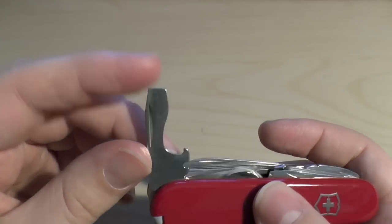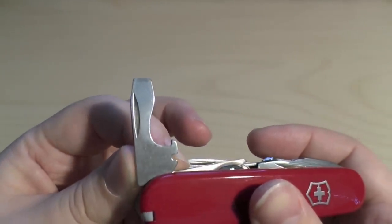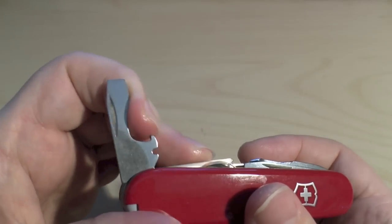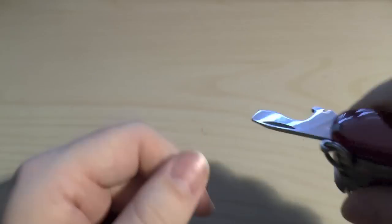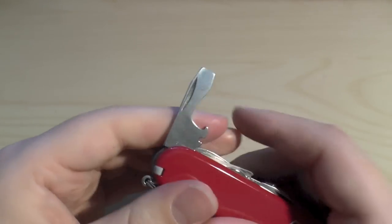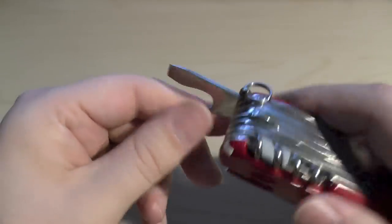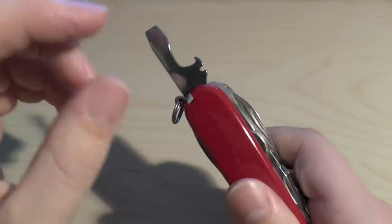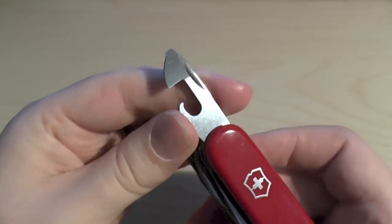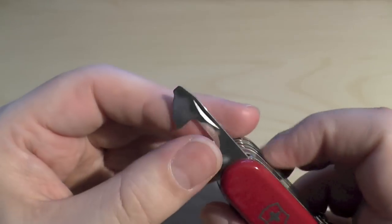Starting here, we've got a flathead screwdriver which also has a wire stripper, and you can use it to pry tops off things — and of course it is a bottle opener as well. So that's already got many functions. On the opposite side, you've got the can opener and a small flathead screwdriver, which you could use for many other things.